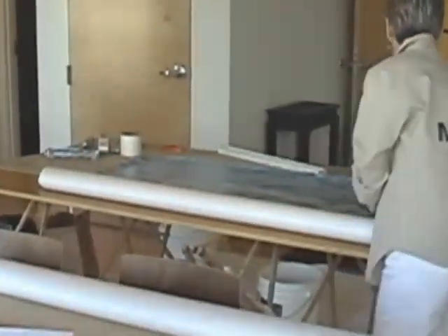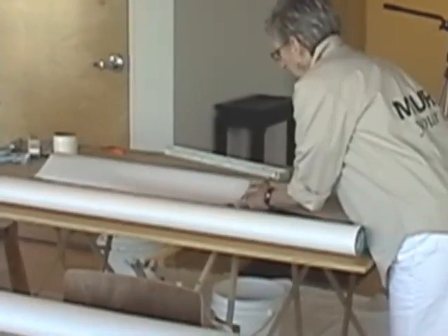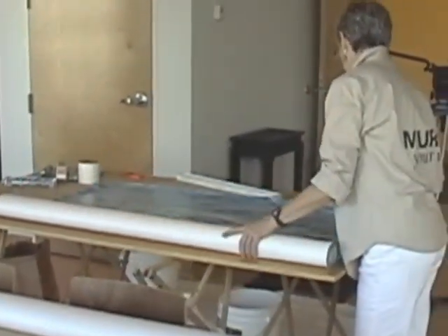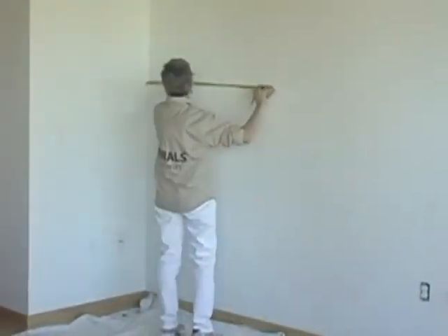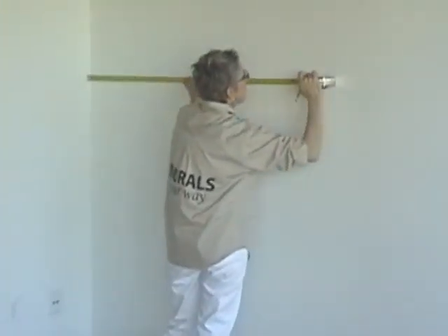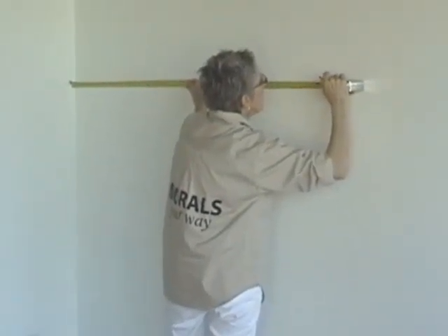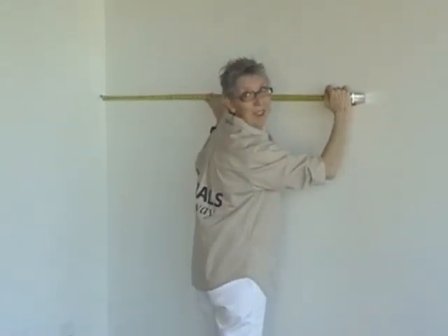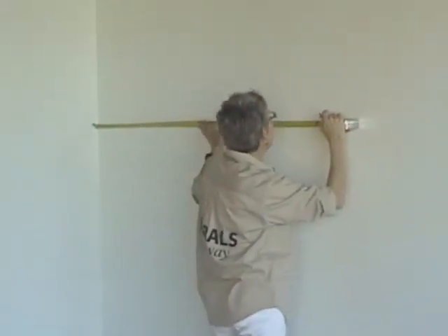The number of panels your mural comes in will be determined by the size of the mural. It's a good idea to lay out the panels first and number them so that you're sure to hang them in the right order. Next, use a pencil to create guidelines to follow when hanging your panels. Start by marking the desired starting point for the upper left-hand corner of your mural. This is usually the corner of the wall, but can be any point you choose.